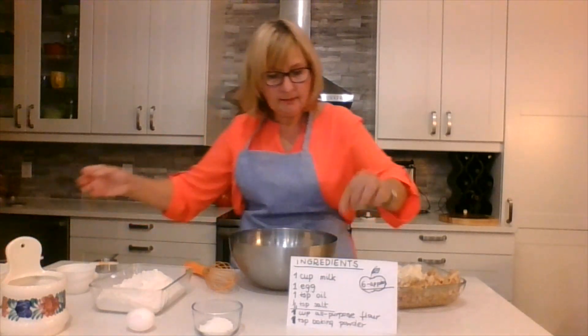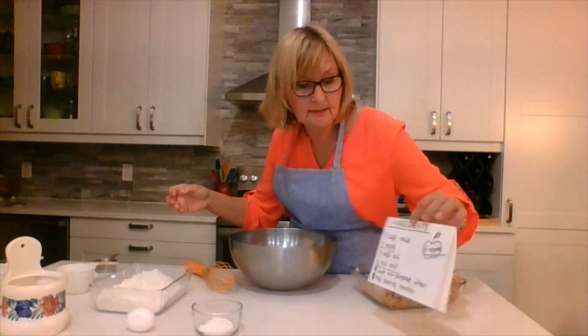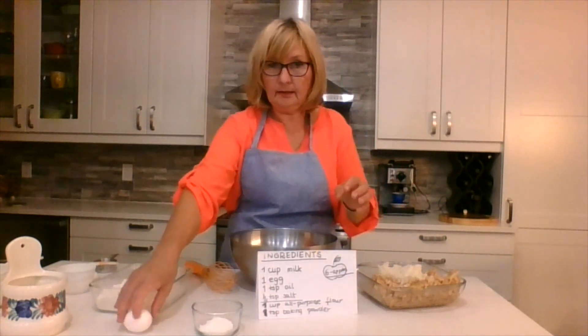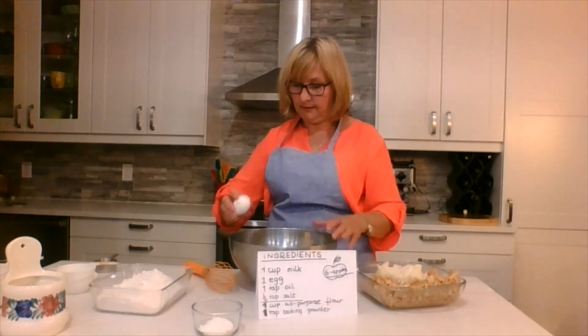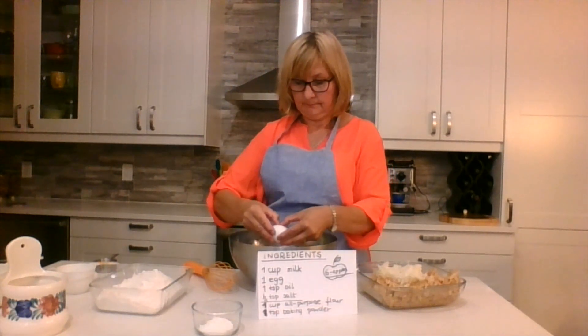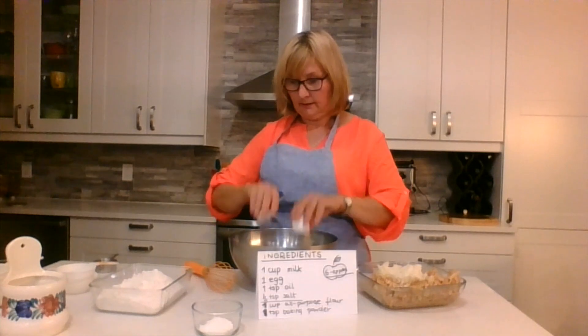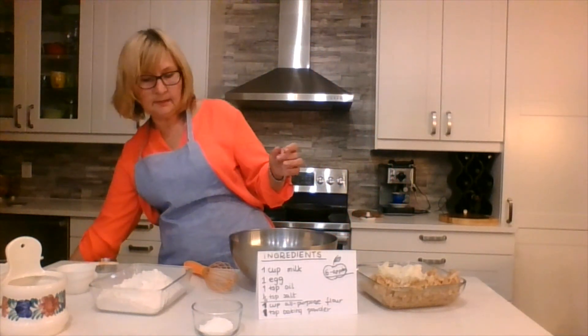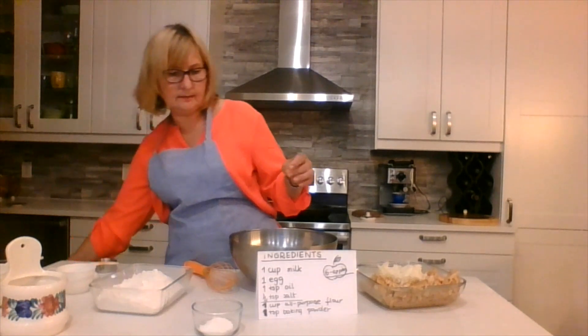The next thing on our list is one egg. Here we might want an adult to help. One egg. There we go. Can you tell me what's next on my list? I can't quite see it from here.